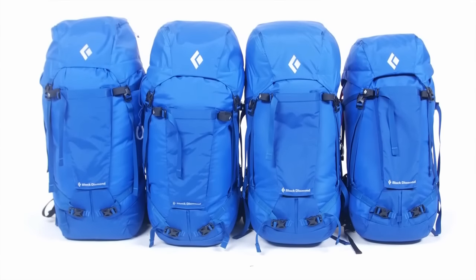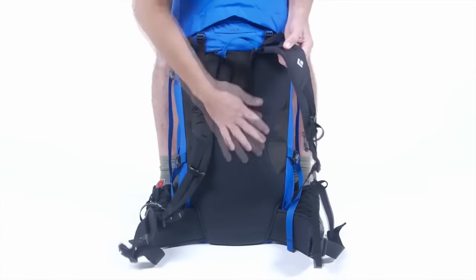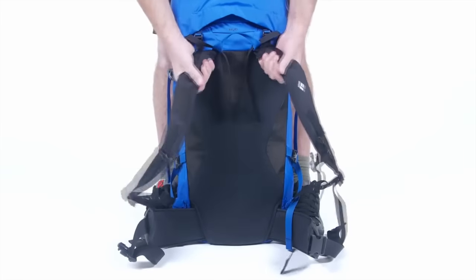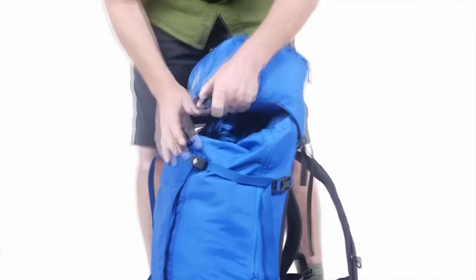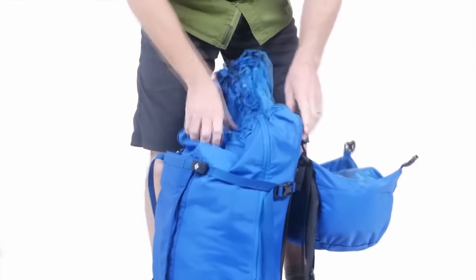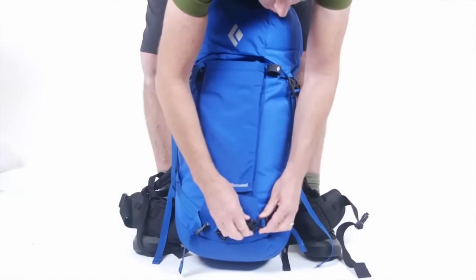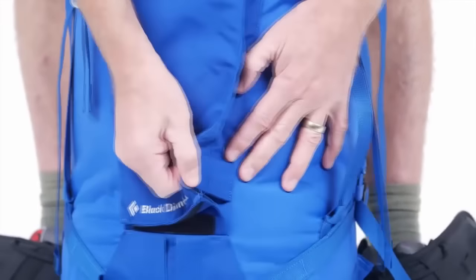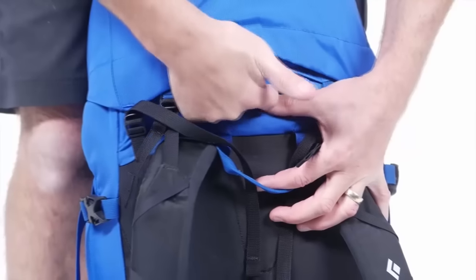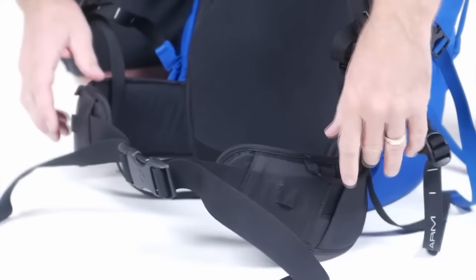Swing-arm shoulder straps and a thermoform back panel make carrying heavy loads on long approaches comfortable and easy. With a top-loading removable lid, the packs are easy to load and unload, and a drawcord skirt closure accommodates super gear-intensive trips. With ice tool pick pockets and a crampon pouch, the Missions can handle four-season use.